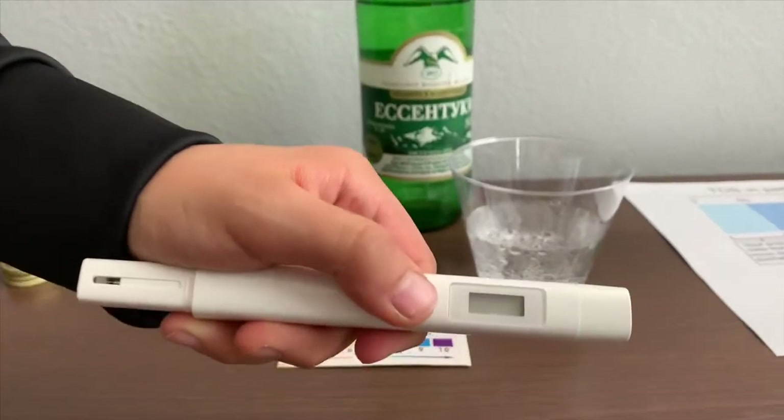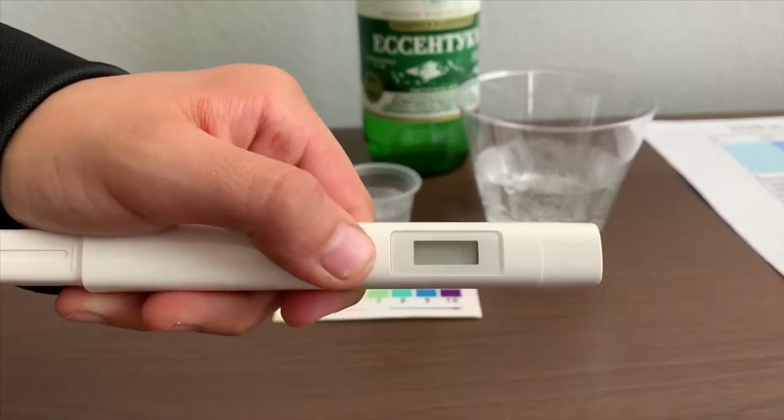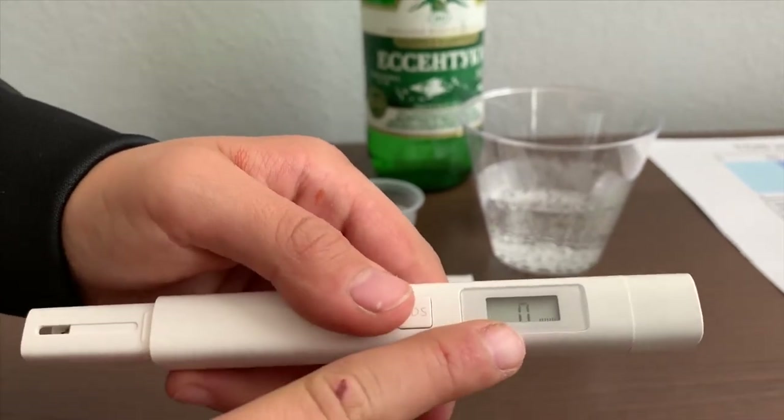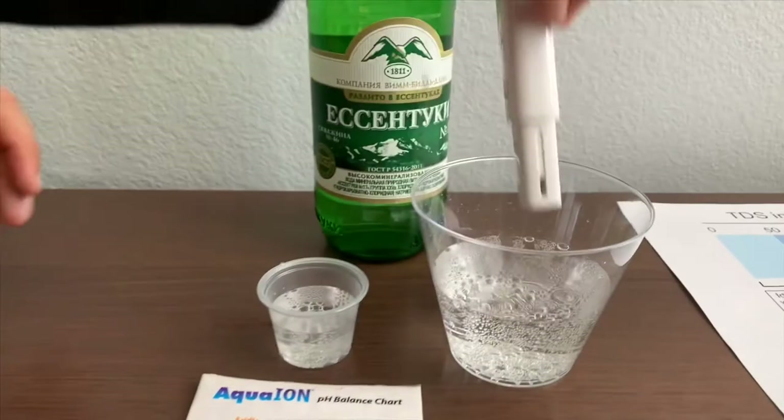If you want to buy this TDS tester, check the link down below. Turn the TDS tester on, make sure it says zero, and put it in.